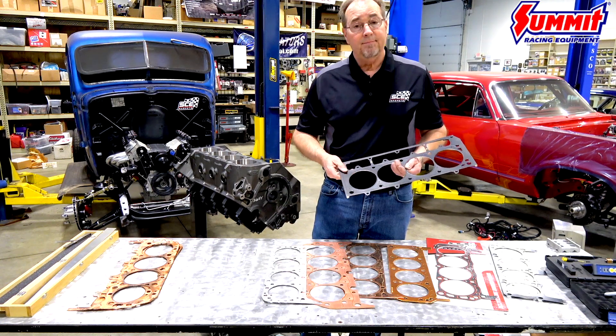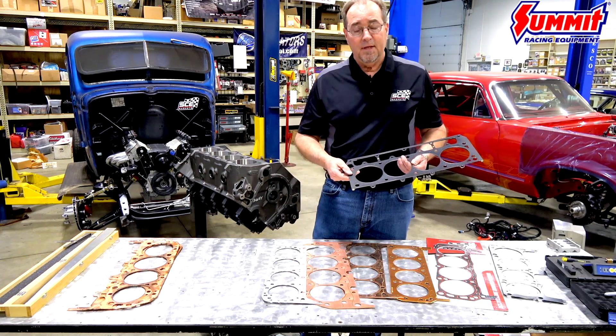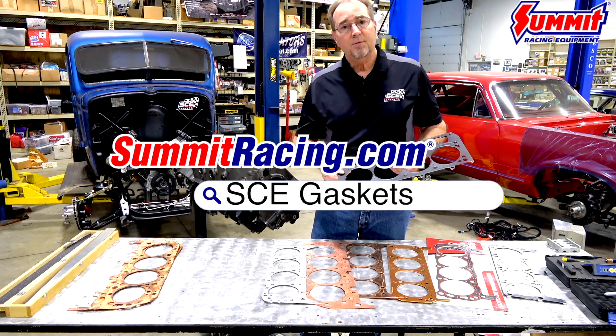So there you have it — those are the surface finishes and the types of gaskets for each surface finish. I hope this was helpful. All of this product is available to you at summitracing.com.